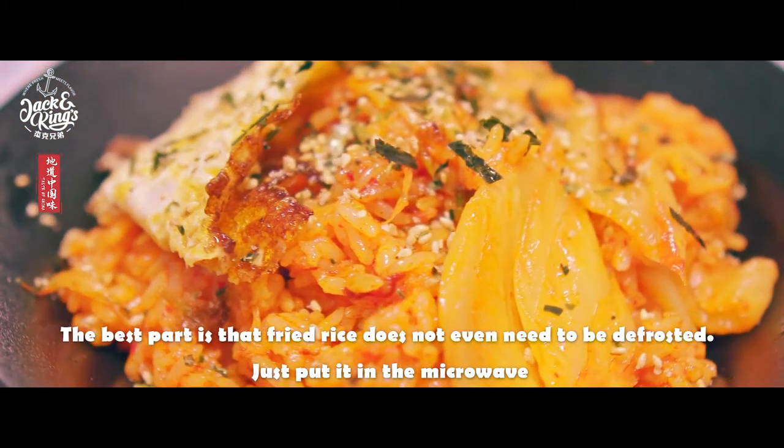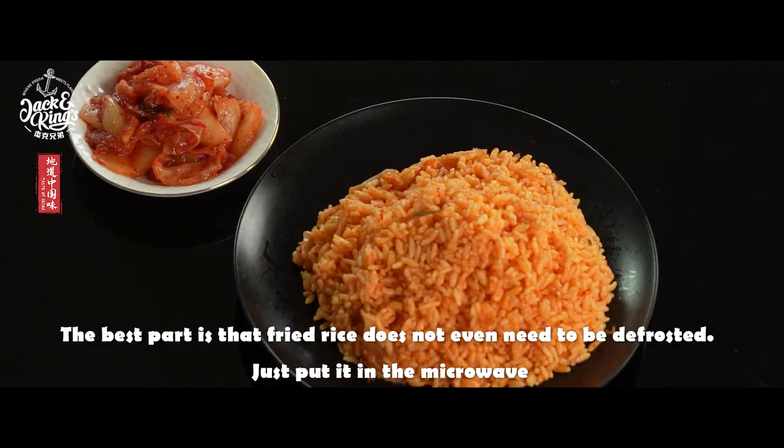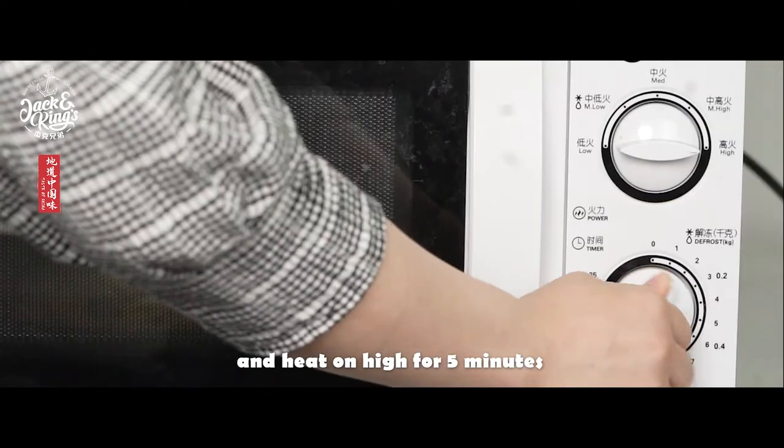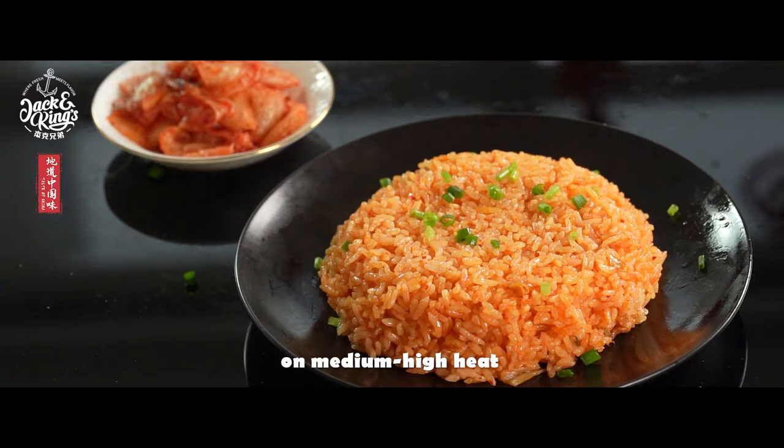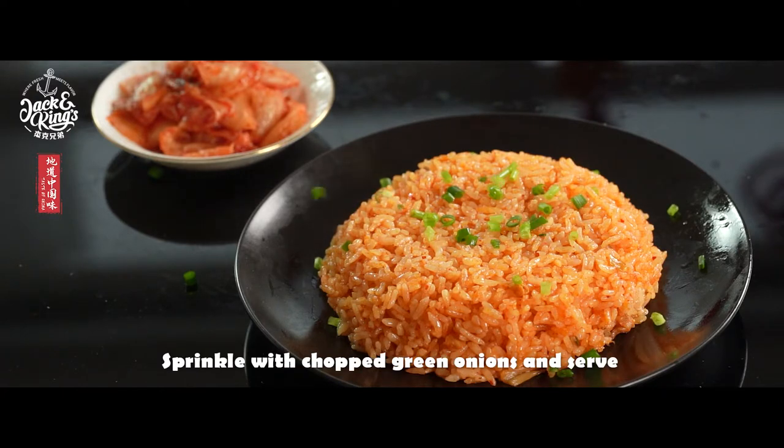The best part is that fried rice does not even need to be defrosted. Just put it in the microwave and heat on high for five minutes. Pour it in a wok or pan and stir fry for three minutes on medium-high heat, sprinkled with chopped green onions and serve.